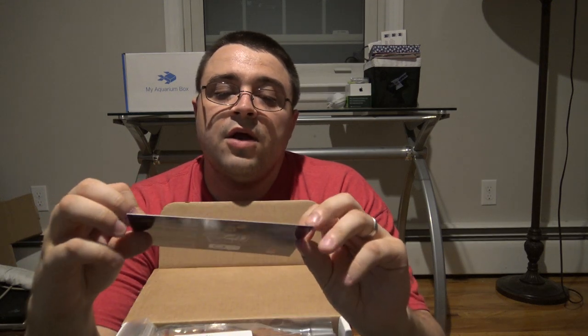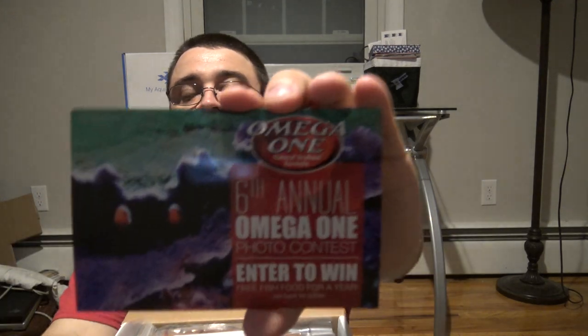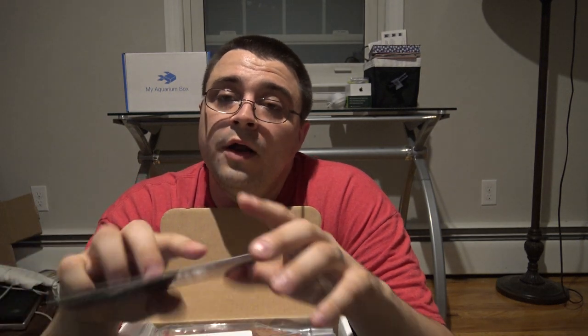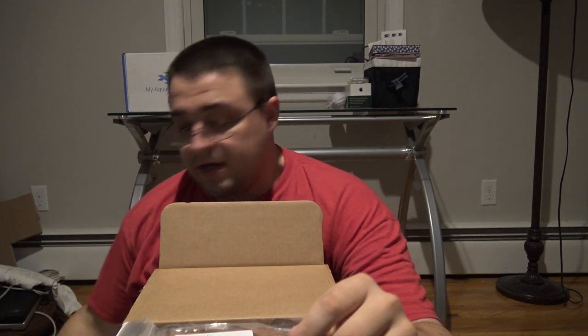Next up is the Omega One Photo Contest. I believe this ends at the end of the month so definitely go check this out. Omega One is running their annual photo contest — snap some photos of your aquariums, get some really nice shots and if they're good enough they will be included in the next year's calendar from Omega One. The 12 or 13 winners get a year of fish food from Omega One.